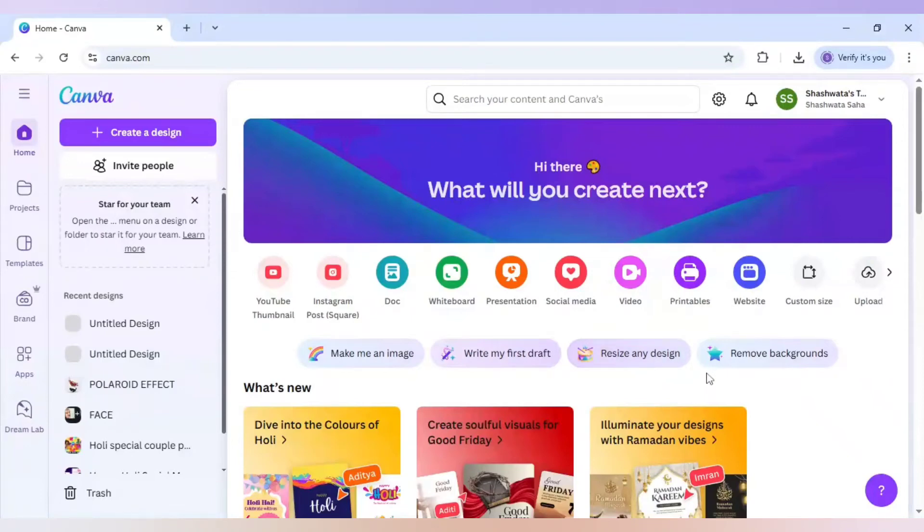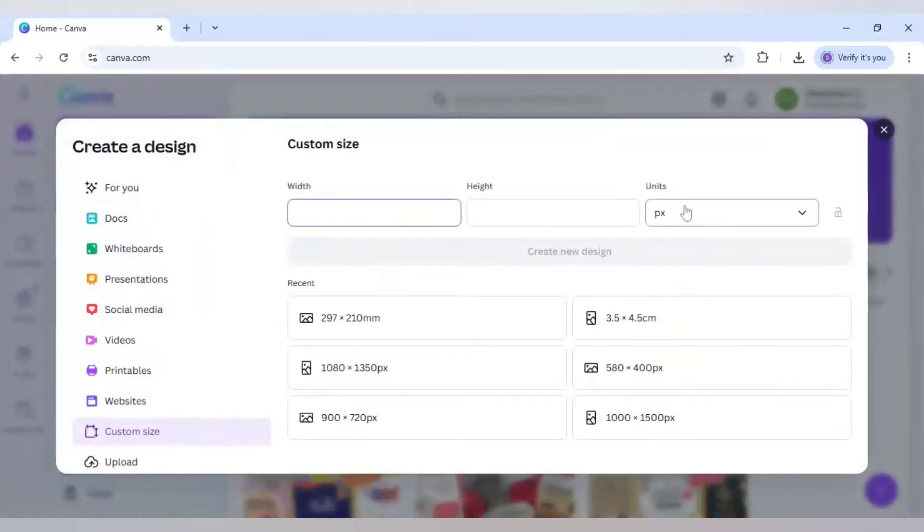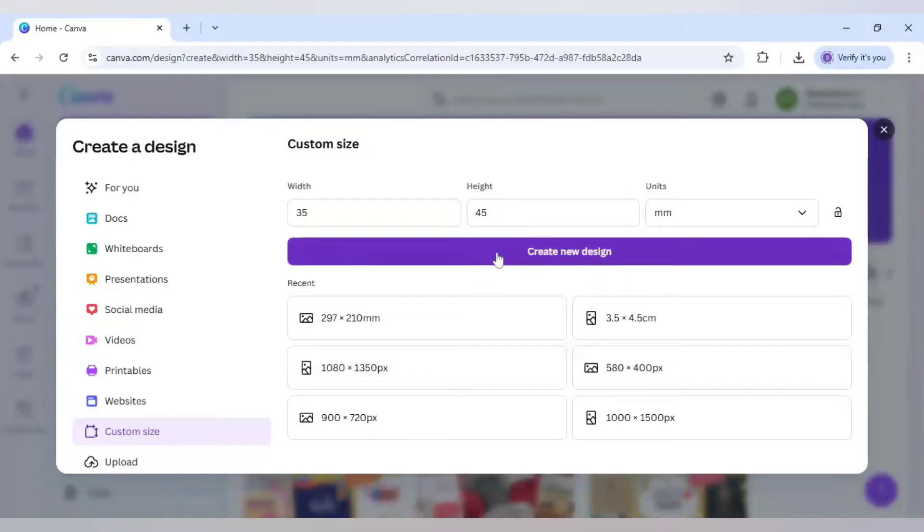To make a passport size photo in Canva, you need to go to custom size and select units as millimeter, width as 35 and height as 45. Then click on create new design.